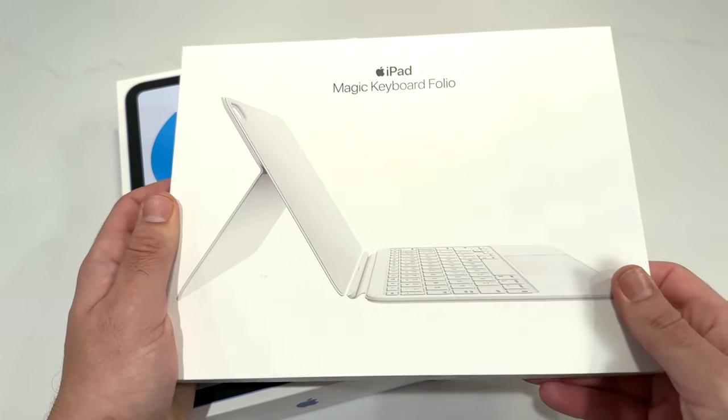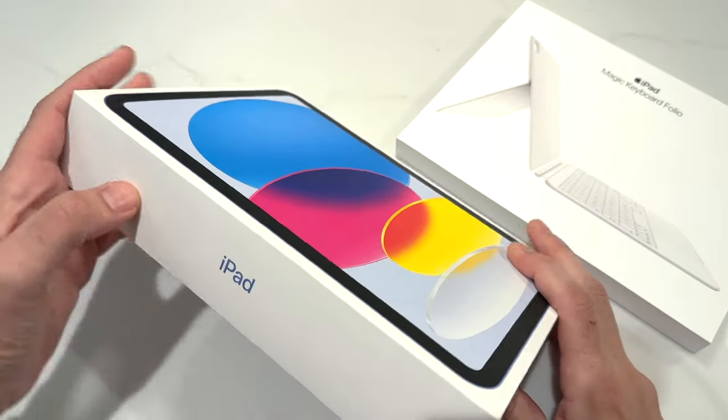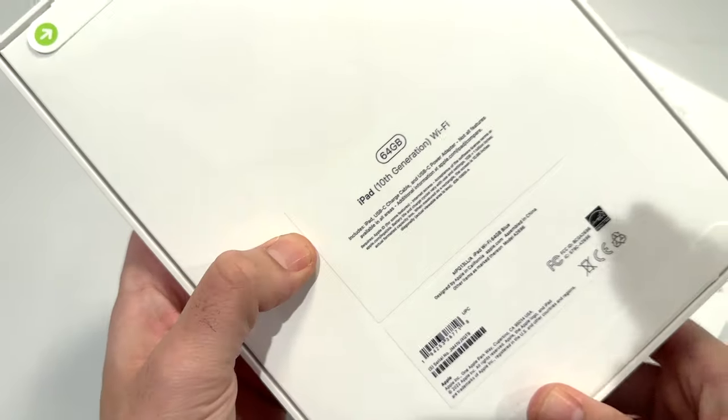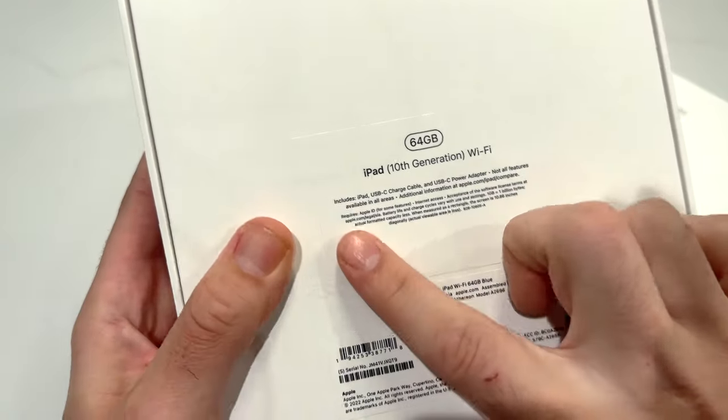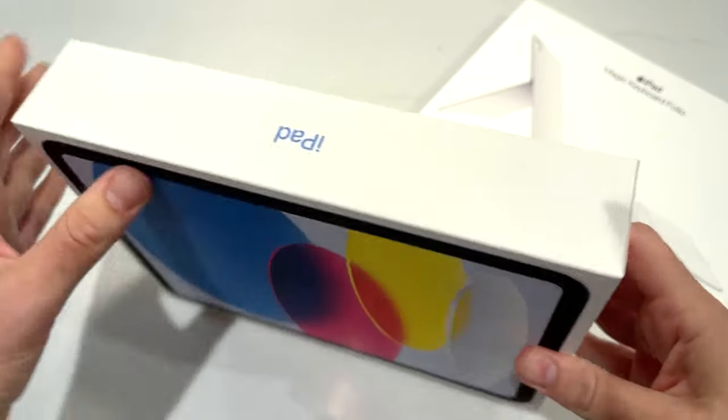It looks like it's only offered in white at the current moment. This iPad right here you can get for a little bit more with 256 gigs. In the box we have the iPad 10th generation Wi-Fi edition, a USB-C cable, USB-C power adapter, and that's about it.